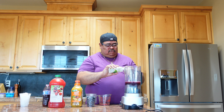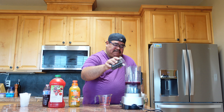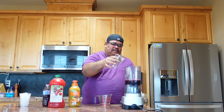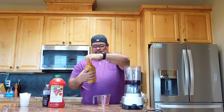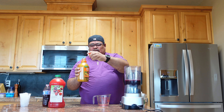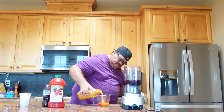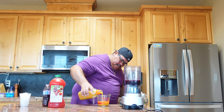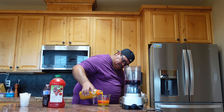Alright, coconut water done. Now we're gonna pour the blueberries in. Then I'm gonna put one cup of mango medley — depends on which one you want to use. I found this in the store so I bought it.